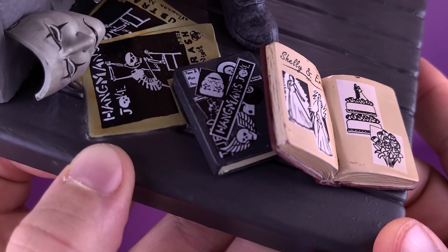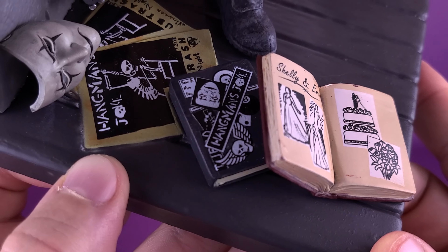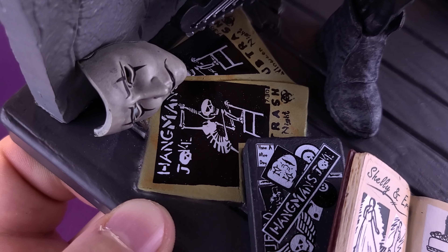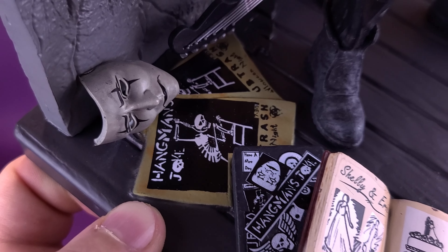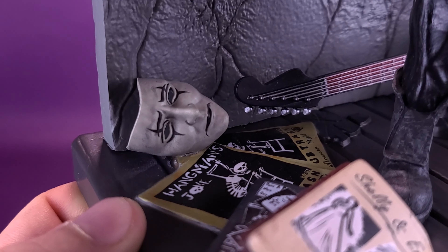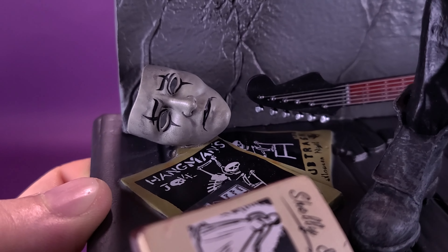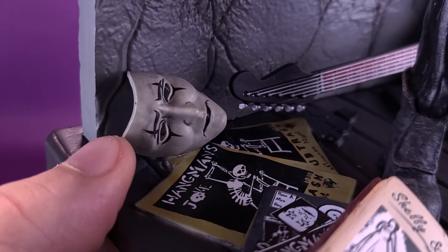Behind that, you can also see the Hangman's Joke — that is the band that Eric Draven is part of — and behind that, several flyers and brochures, also of Hangman's Joke. Taking the cues from this, the mask that he has in the movie will mirror the face paint that he puts onto his face. I love the fact that they incorporate things like this — things that you can look at and say, yeah, I remember that in the movie.